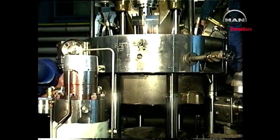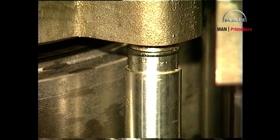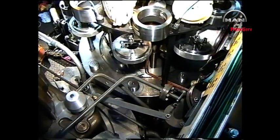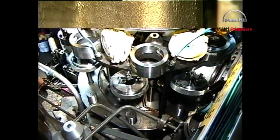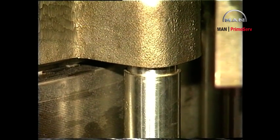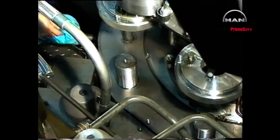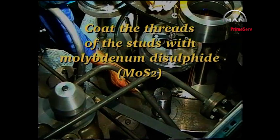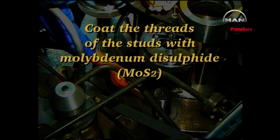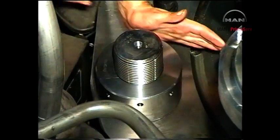Land the cylinder cover making sure that the cooling water connecting pipes catch the holes in the cooling jacket correctly. Remove the crane hook. Tighten the nuts with a tommy bar.